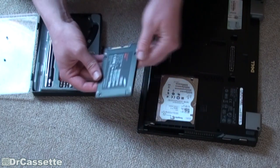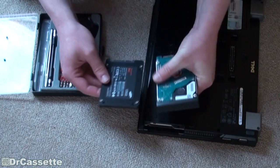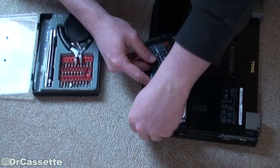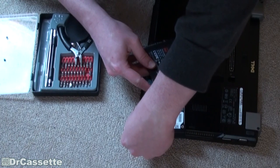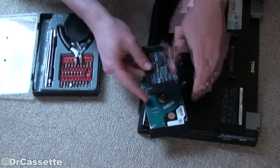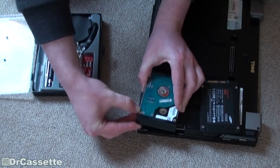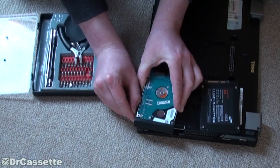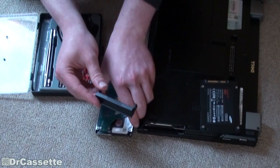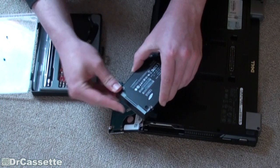So we're just going to go ahead and line them up the same way so that we can get the panel onto the SSD the right way. There is obviously a little tab that goes in — you just got to take it out the right way, and then it's pretty easy. So we're just going to switch that bracket over to the SSD.